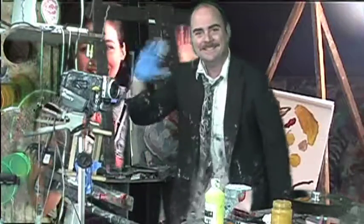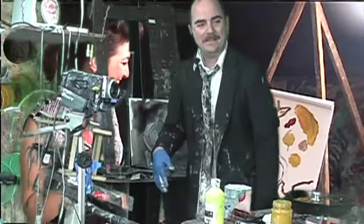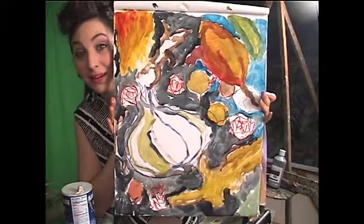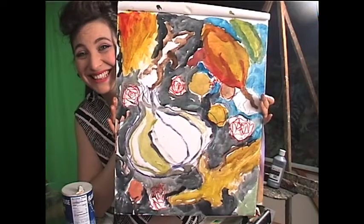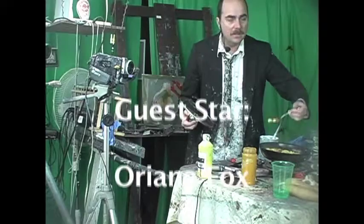That's a beautiful painting - oh my god, that's gorgeous! We're getting another call - in effect the show is over but let's take this call. Hello caller!